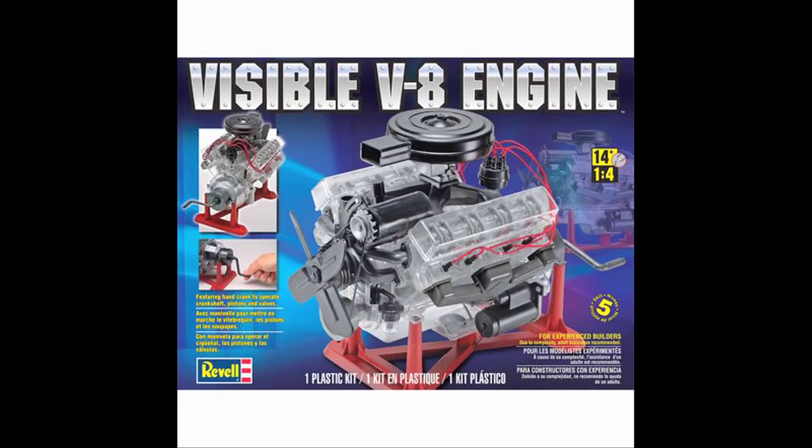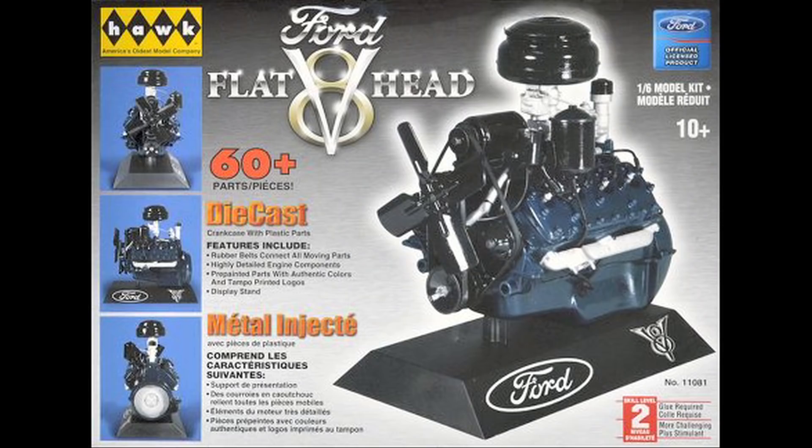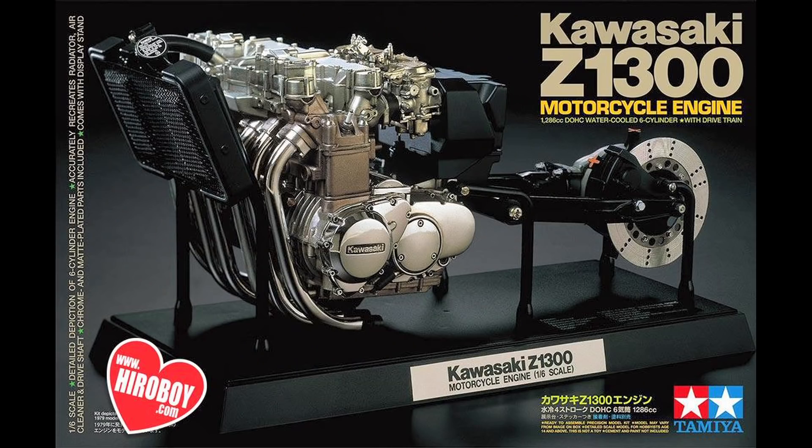I'm pretty sure this kit is still available, just not in this original box. And just one of many — hundreds, I'll bet — of engine and motor kits that were made. I wanted one as a kid, and to this day I've been buying them all. Here they are scattered around the shop. I love an engine kit — they're just so fun to build.